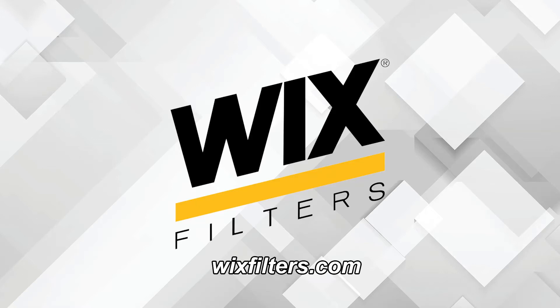This video is sponsored by Wix Filters, manufacturers of filters for automobiles, trucks, off-road equipment, and manufacturing applications. Go to WixFilters.com for more information.